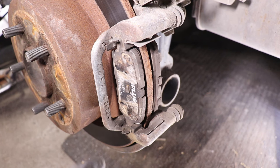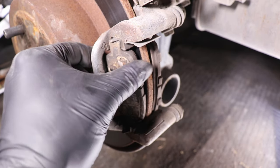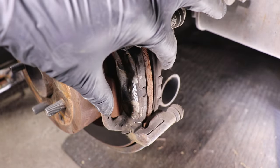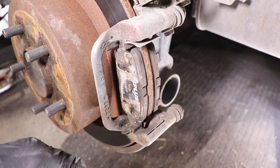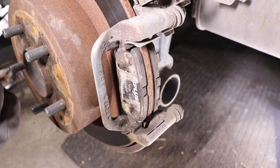You might be thinking, well maybe the brake pads jammed up because of the rust — but as you can see I could remove it easily with two fingers, so these weren't jammed at all. And even the inner one I could move it with one finger.